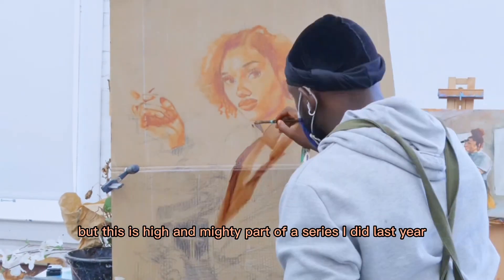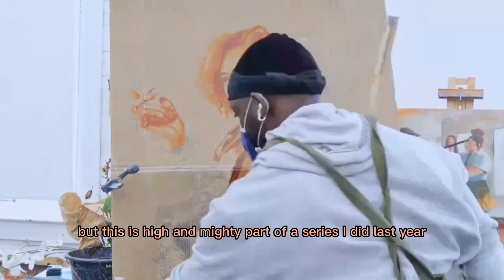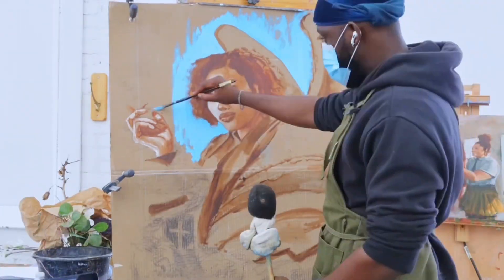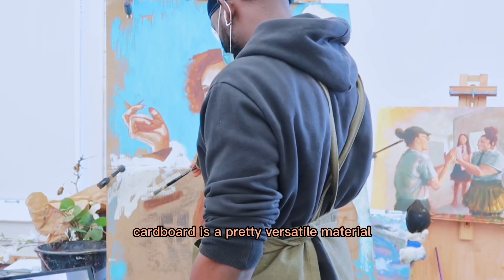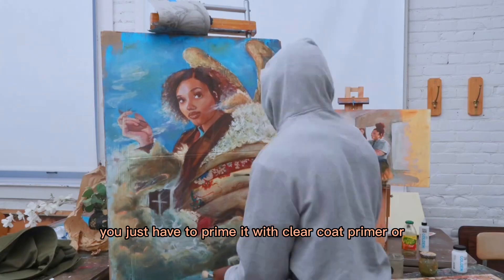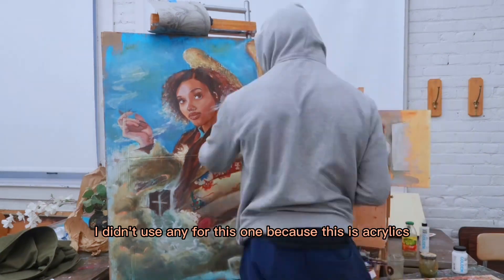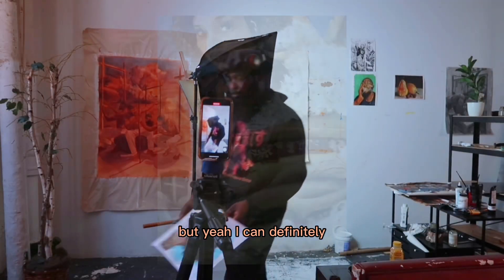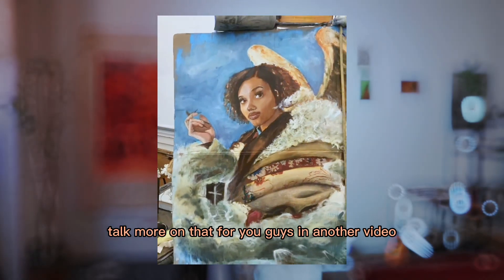I'll show you guys a few clips of previous works of me painting on cardboard. This is Hi MIT, part of a series I did last year. Cardboard is a pretty versatile material — you just have to prime it with clear coat primer. I didn't use any for this one because this is acrylics, but I can definitely talk more on that in another video. Just let me know down below.